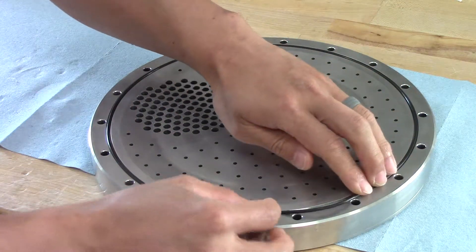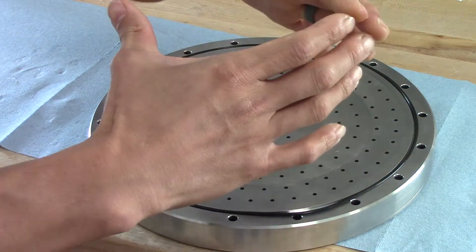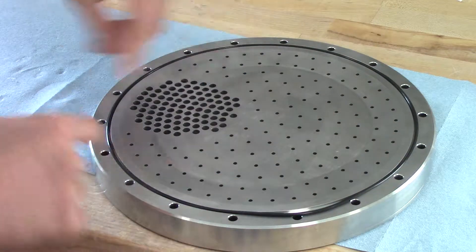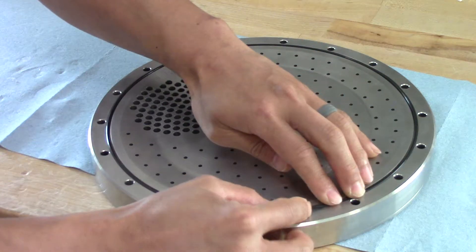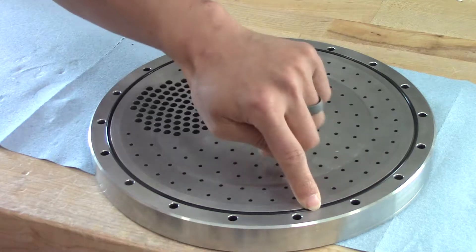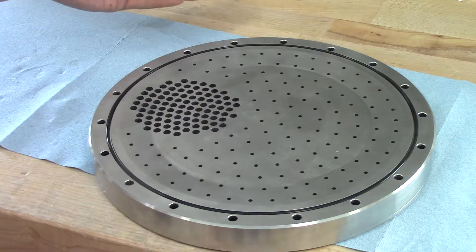To install it, what I usually do is press out to push the O-ring to the outer diameter and give it a little bit of force. Then I slowly pinch in. I hold the O-ring there for a second just to make sure it's good. And there we have it installed.